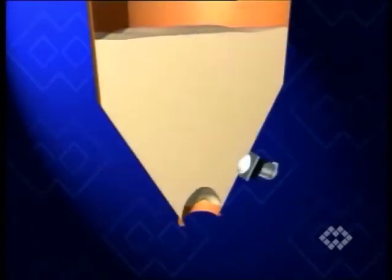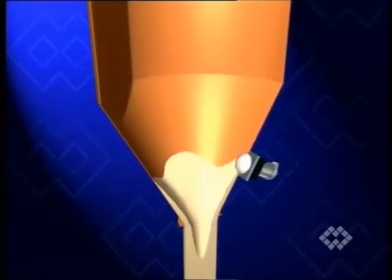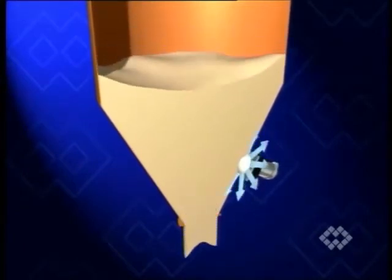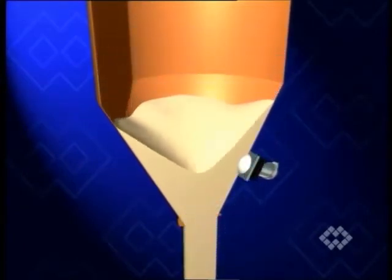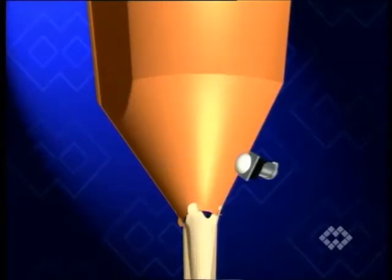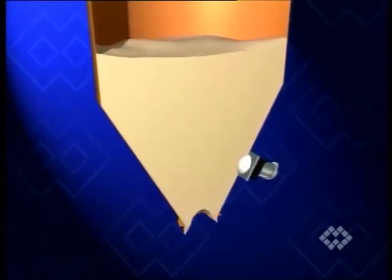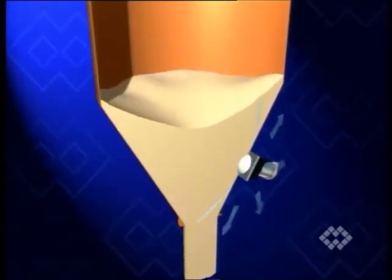The PJ-type hammer blast adds to the mechanical action of the PS-type hammer a compressed air jet expanding across the surrounding wall surface. It also adds more extended impact vibration. The PJ-type hammer blast is most suitable for materials with a tendency to bridge and hygroscopic properties.